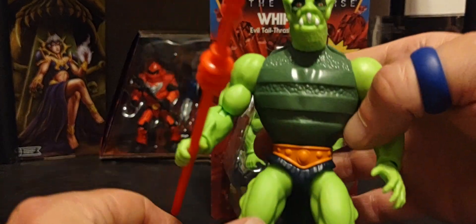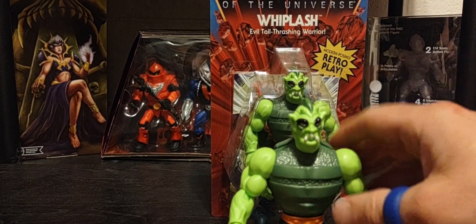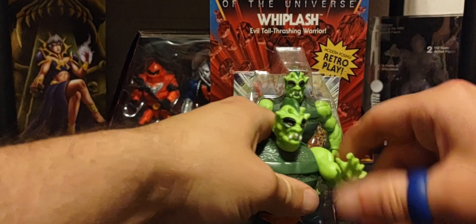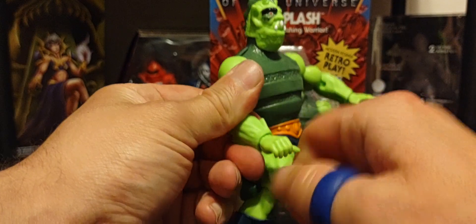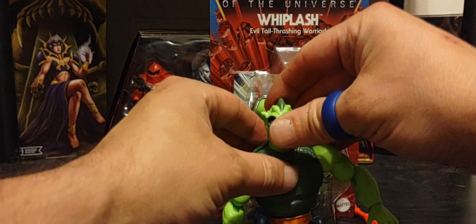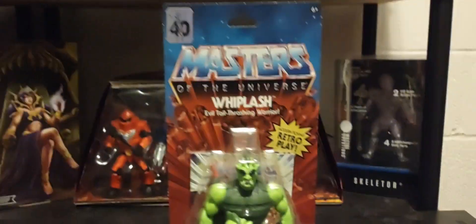The look is amazing — they kept that 5.5 inch scaling from the vintage line. You can move the head, the arms will go around, you can bend at the arms and legs, twist his body, do big old splits, and move the arms around. There's good old Whiplash.